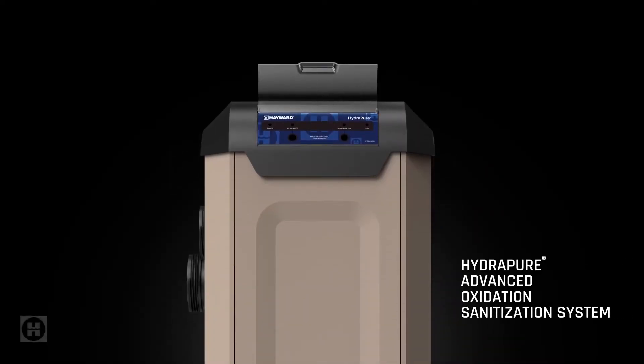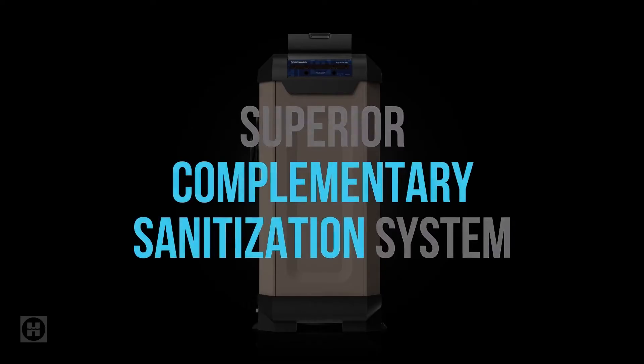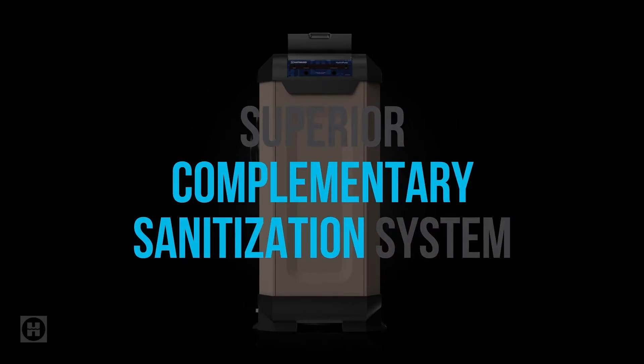This is HydroPure, Hayward's Superior Complementary Sanitization System. And if this part trips you up, you're not alone. Why do I need a complementary system, people wonder?